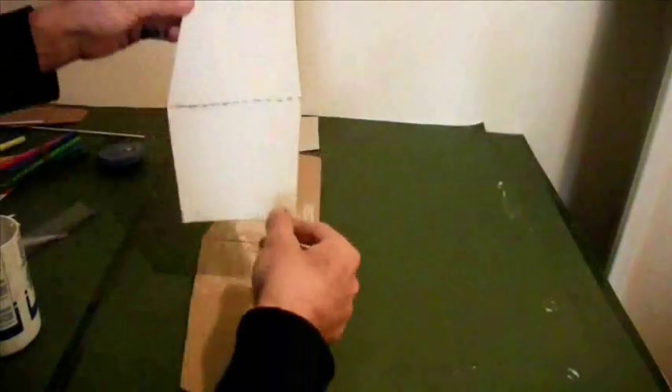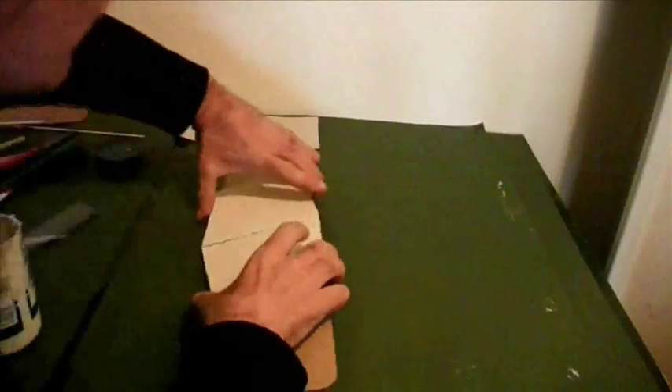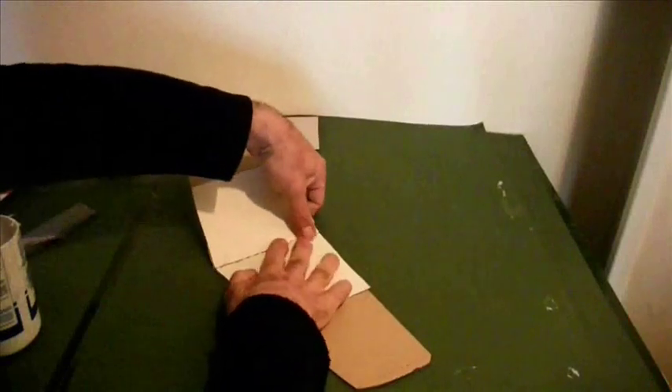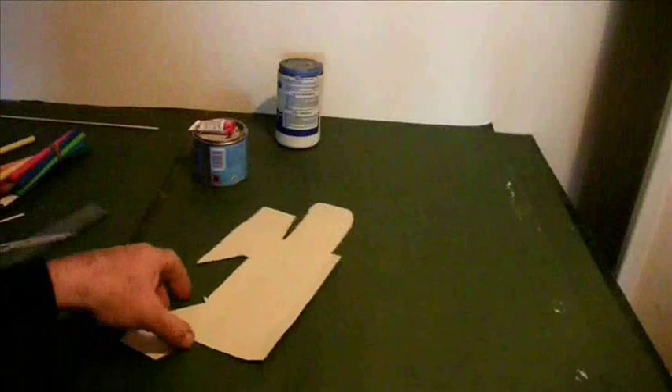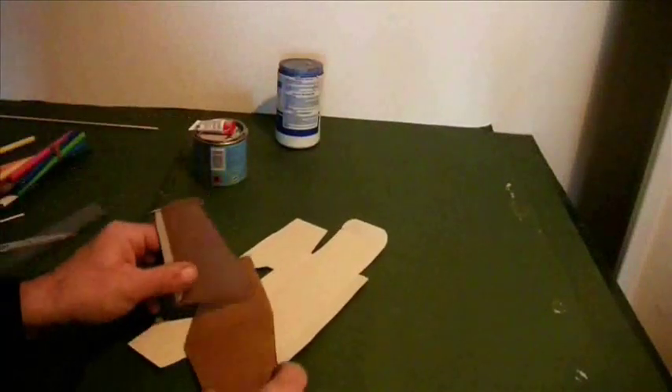So now, centre that reasonably, flex the wing. I'll use the same technique of thin card gussets to fix the tail fin to the tail plane, nice and squarely.